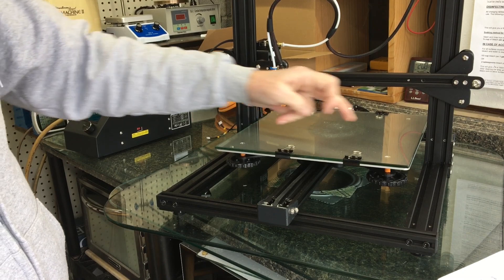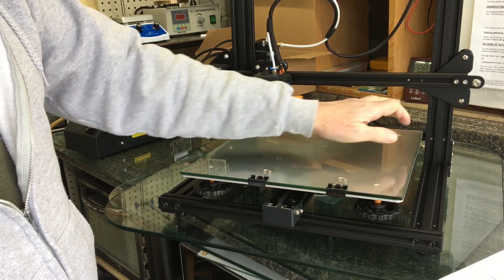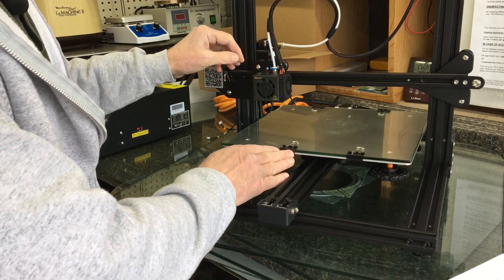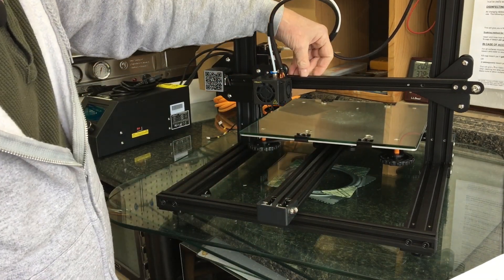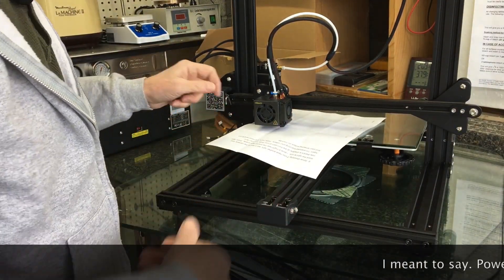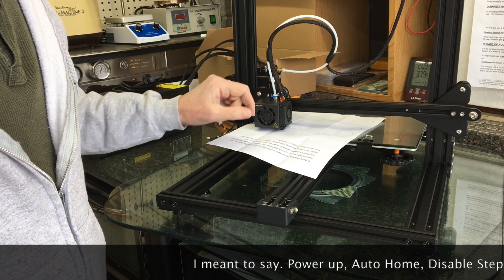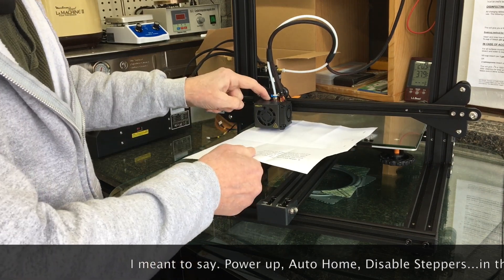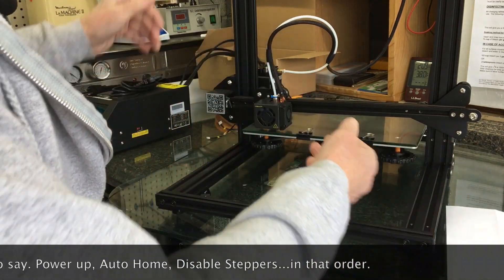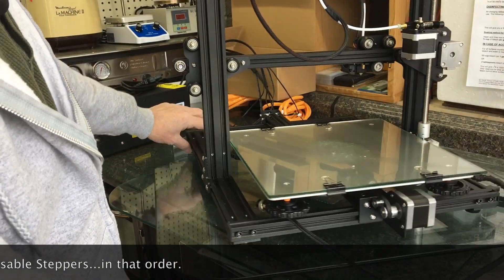The procedure for bed leveling was stated such that we would level corners one, two, three, and then four in the back — this corner, this corner, this corner, then this back corner. We would move the extruder down, put it under power, disable the steppers, have it home, and then begin leveling to one paper thickness. Everything was going just fine until I got to the final corner.